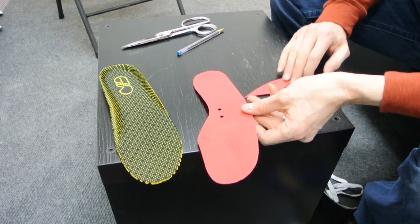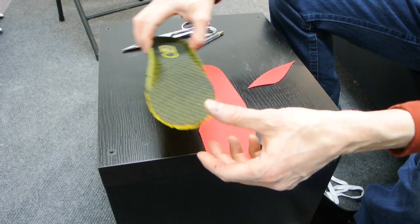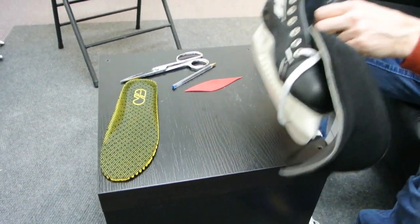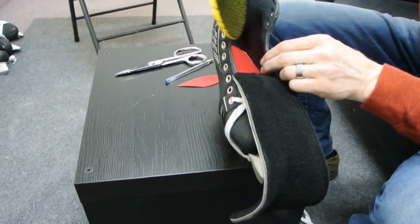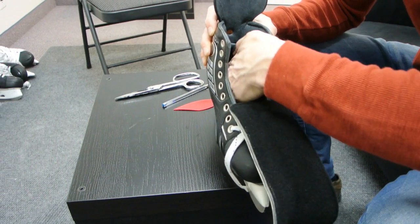What this does is it lifts your foot in the heel and forefoot area but not in the arch area, therefore giving you more space in the arch. The yellow insole goes on top, and then this is placed back in the skate. Those are some simple tricks for adjusting the volume of the skate and the fit through the arch.